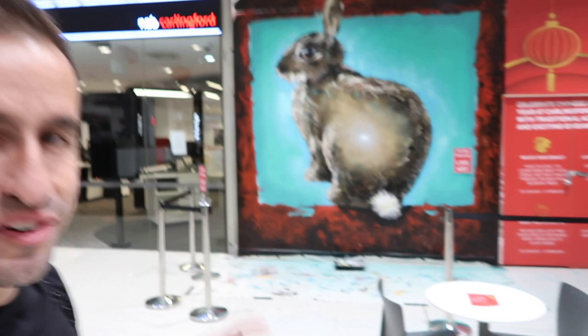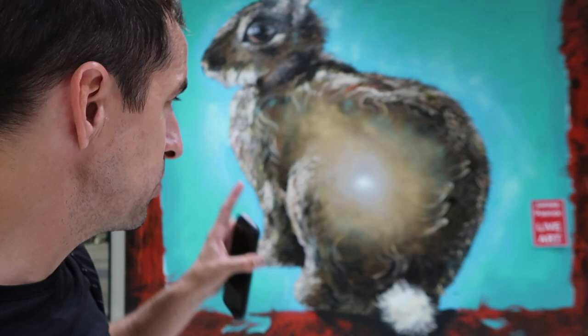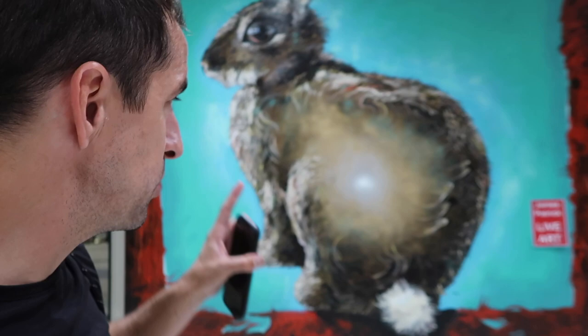That wraps up day three and you can see behind me the artwork is slowly starting to take shape. Since we've added the eye, you can really tell it's a bunny, and I've spent a lot of time this afternoon just adding all the furs and the details and putting little patches of colour through the fur as well so it's just not so grey and boring. Let me know what you think of today's video — if you have any questions at all about this artwork, feel free to pop them in the comments below and I'll respond to absolutely everybody. Thanks for watching and I'll see you guys in the next one.